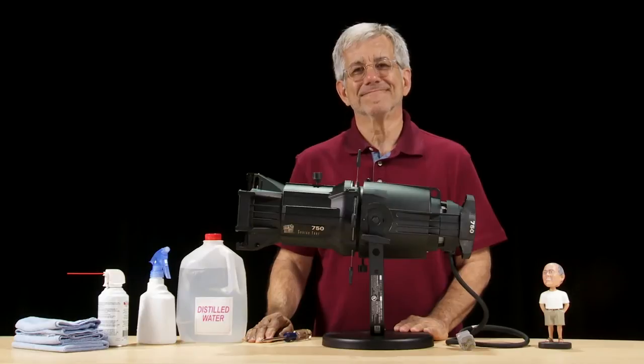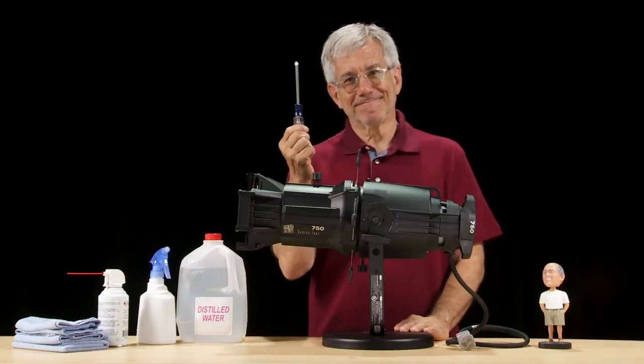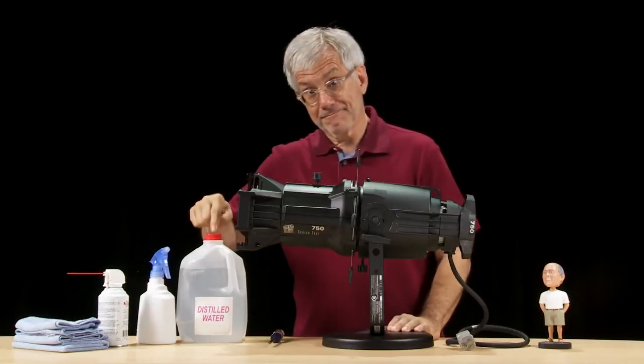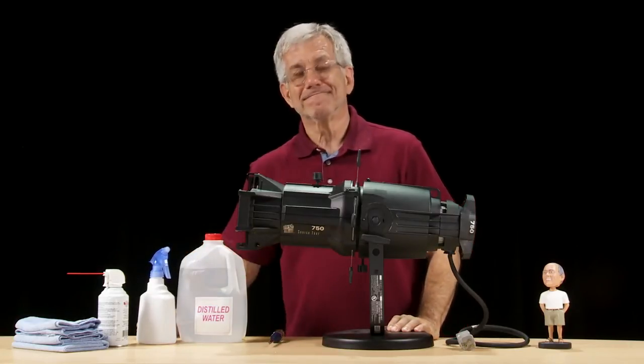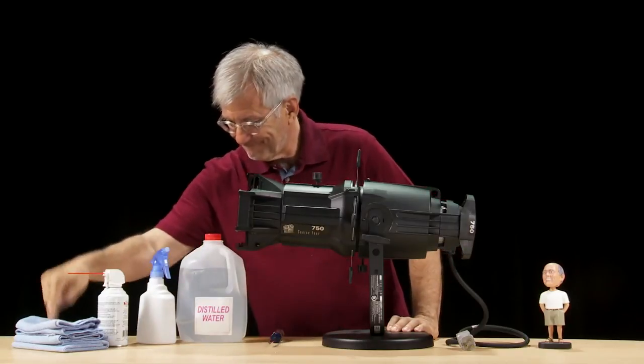The process is easy and requires no special tools or solvents. All you'll need are a number 2 Phillips screwdriver, some distilled water in a squirt bottle, some oil-free compressed air, and a stack of clean lint-free cloths.